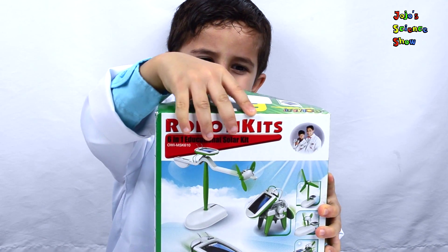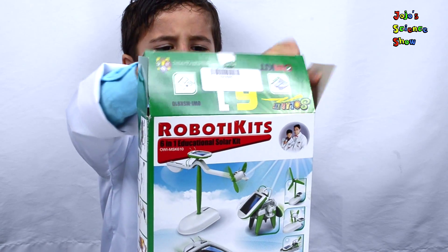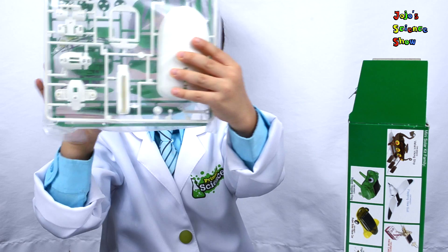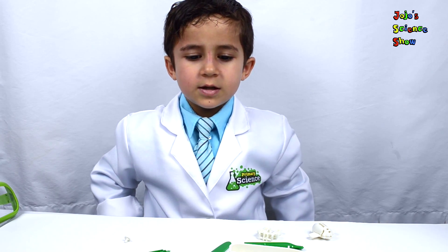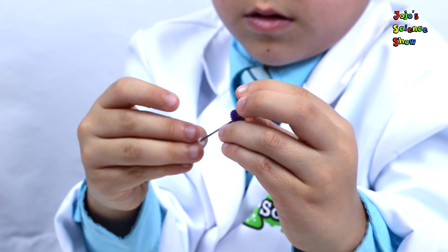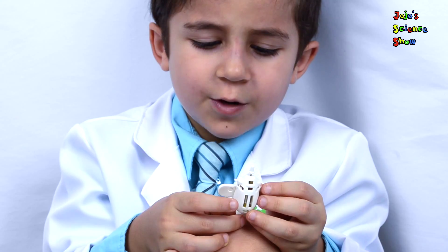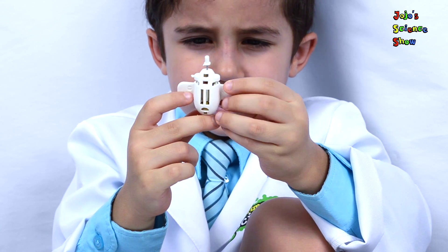Now for the fun part — we're going to build a solar boat. The first thing we have to do is to put together the gearbox. So we've put together our gearbox. The wings are the plus, the wings are the minus.